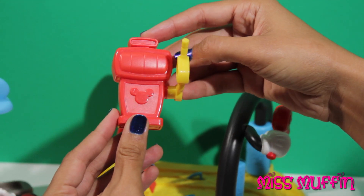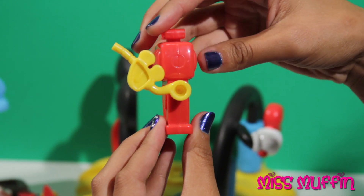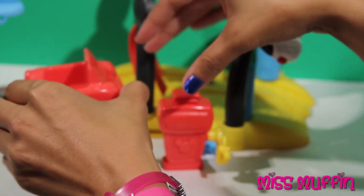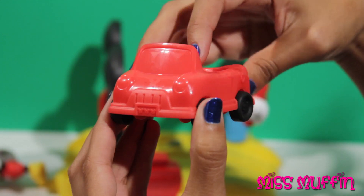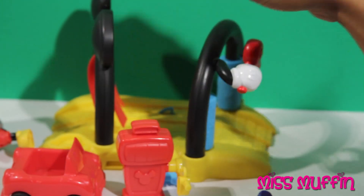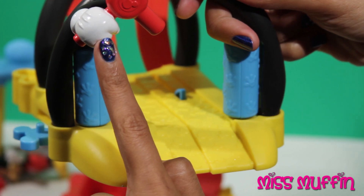Here we have the Mickey Mouse Gas Pump. Here's where you pump the gas from — it moves up and down. We have Mickey's car. The wheels spin. We have the car wash.